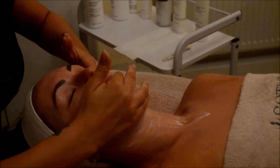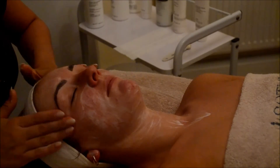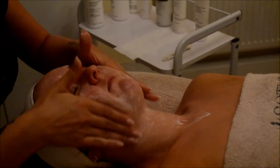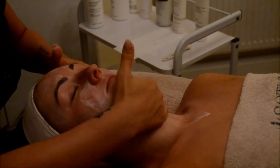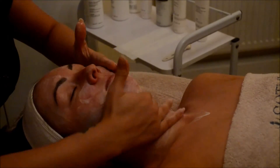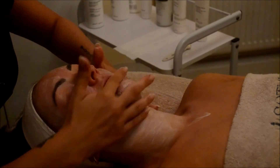Once we've removed our Glycolic Peel, we're going to really deep cleanse afterwards to make sure that we've eliminated and removed any of that peel left on the surface of the skin, and to make sure that we break down and take away all those dead skin cells.